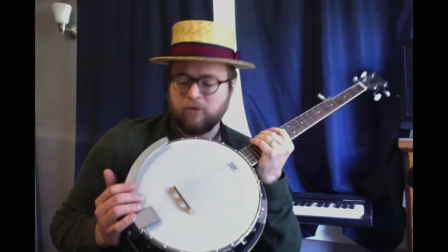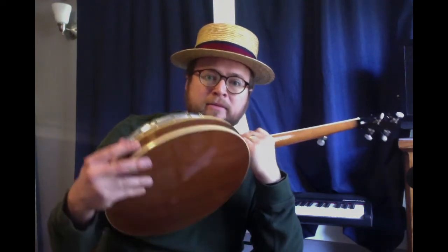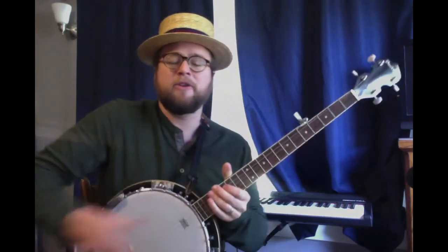So a banjo, as you probably know, is part of the string family. It's plucked like a guitar or strummed. What makes it really interesting is that its resonating body is really a drum — this is a drum head right here. You don't hit it, but the way it vibrates really affects the sound, and the shape and the body and the tuning of the strings and everything gives it its unique sound.